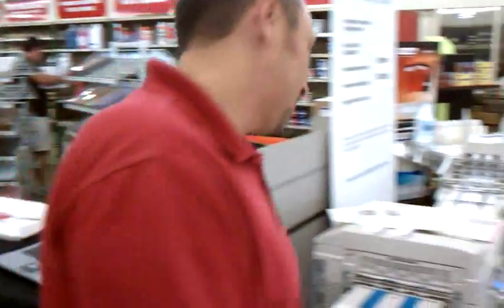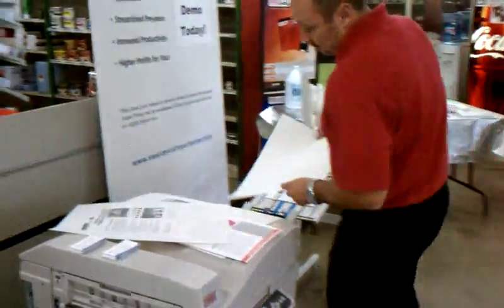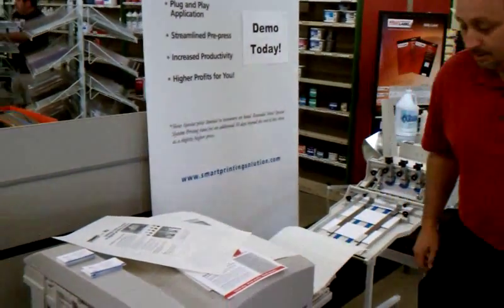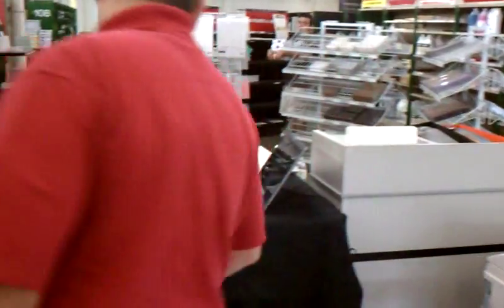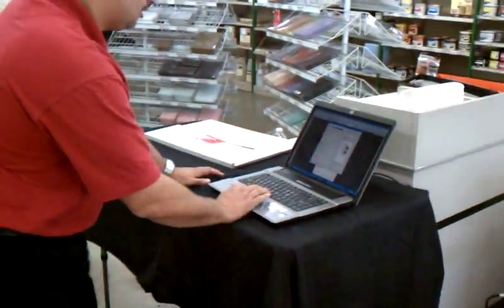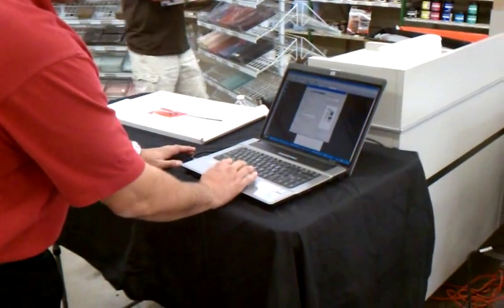Get your plate, bring it over here into the multi-purpose tray of your unit, back to your computer, have your file set up ready to go, get into your print window, and set that up according to the job.